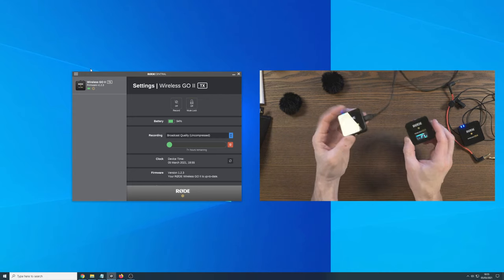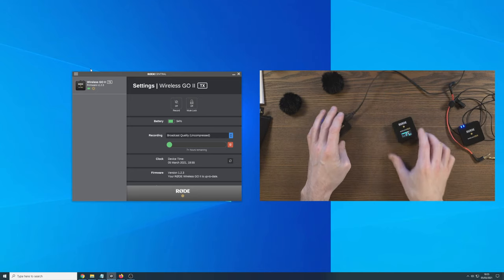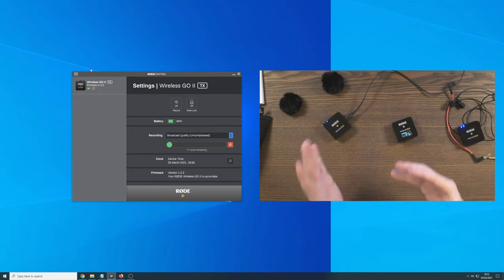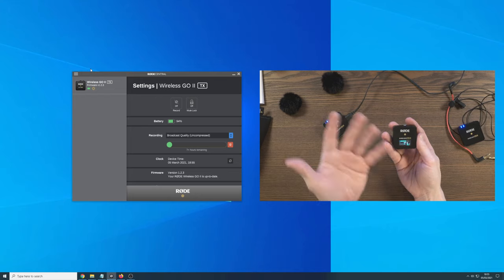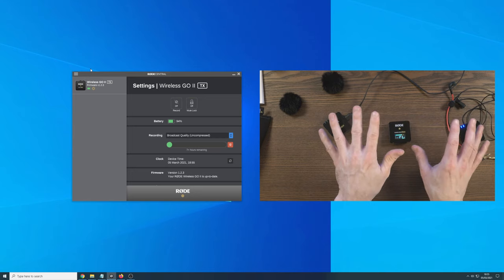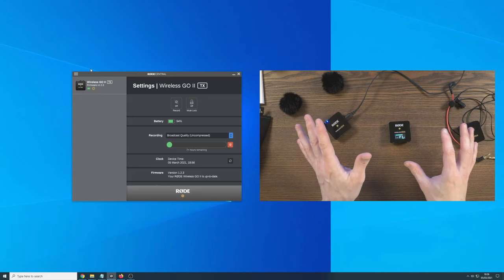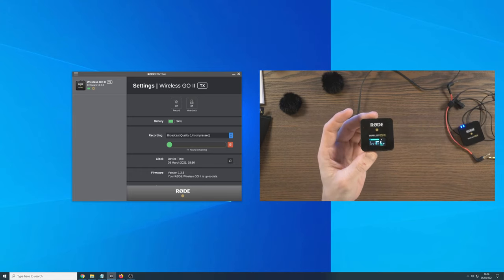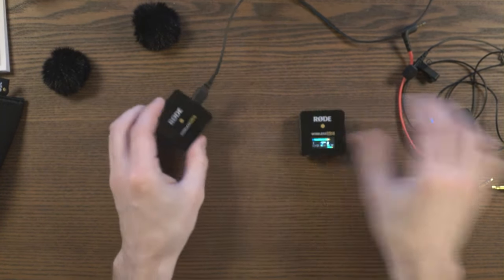This is the Rode Central app, and you will see different settings depending on whether you connect the transmitter or the receiver. What I'd say about the software in general is that you don't have to use it all the time. My recommendation is to install it, and when you first get the Wireless Go 2, connect it up and set it up the way you want - recording or not recording, merged or split channel. Once you've got it set up, you can basically forget about the software and just return to it whenever you need to change settings or check for firmware updates.